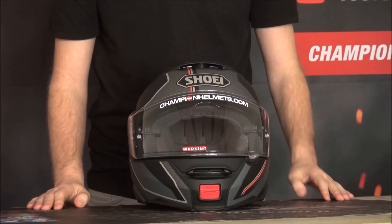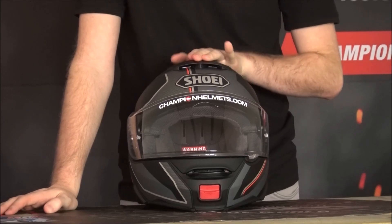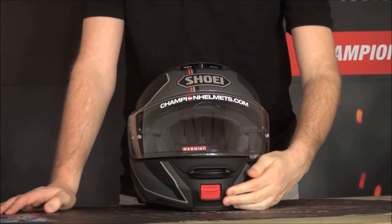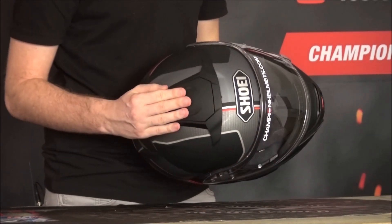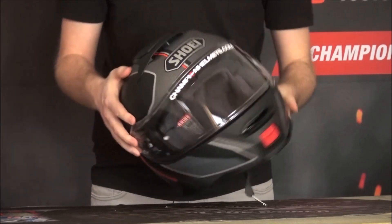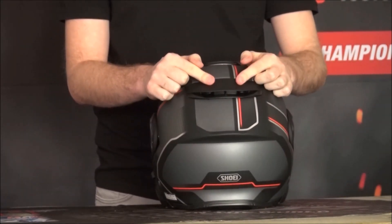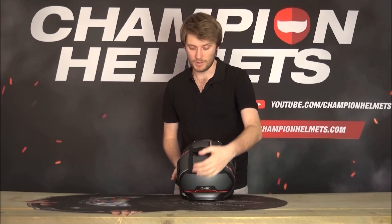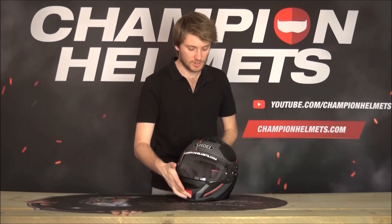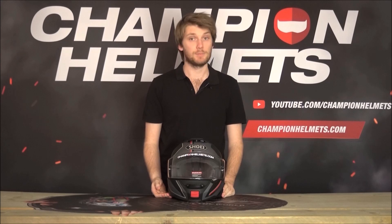On the outside of the helmet, we have the ventilation, controlled by two vents. One on the chin bar can be opened or closed. One on the top can be opened, half opened, or closed, depending on how you like it. At the back, we have two always-open rear vents that let air escape when it's hot. The ventilation is a strong suit of the Shoei Neotech 2 and it'll keep you cool.